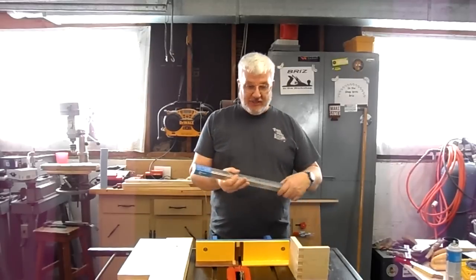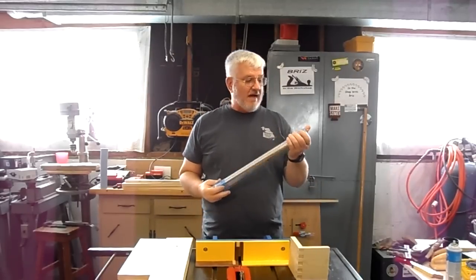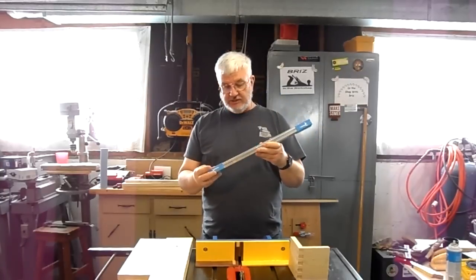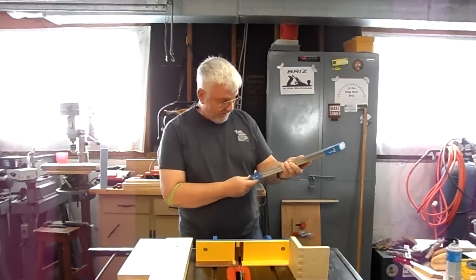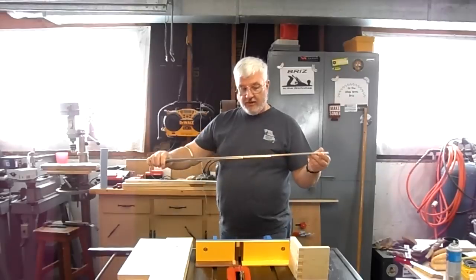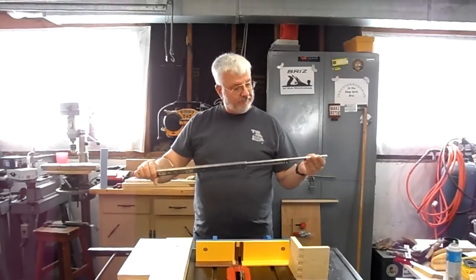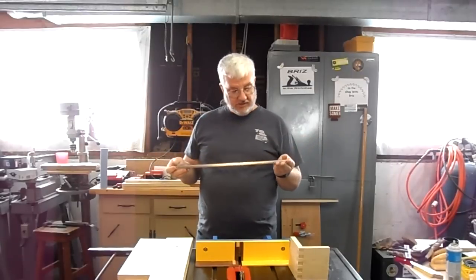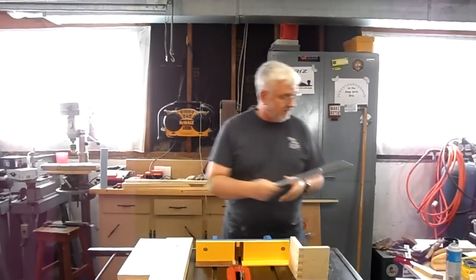After making a trip to the local box store I was able to purchase these full extension drawer slides. They have a weight limit of 100 pounds when fully extended, they are ball bearing construction, and they actually come apart, so I will be using these in the construction phase of this project.